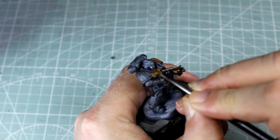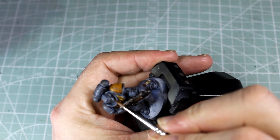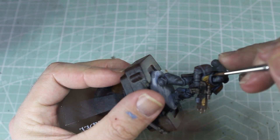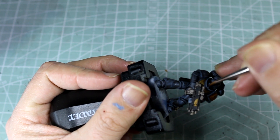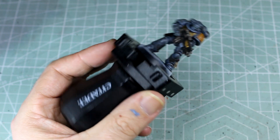Our next lot of edge highlighting is just aimed at our upward-facing angles and those that we think would likely reflect light, or that will just give an extra bit of definition to the model. So we're hitting this with our Fenrisian Grey.